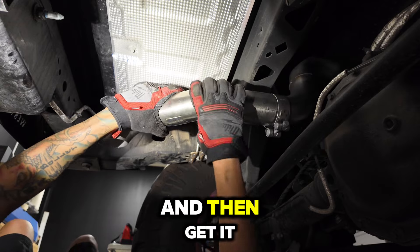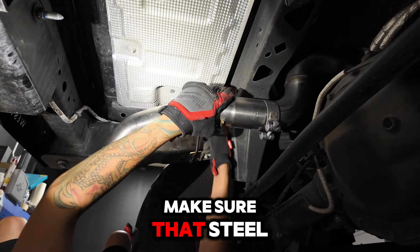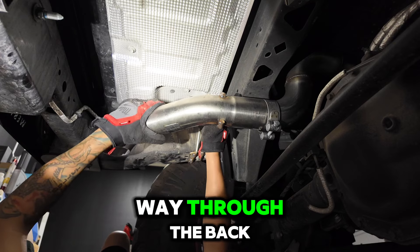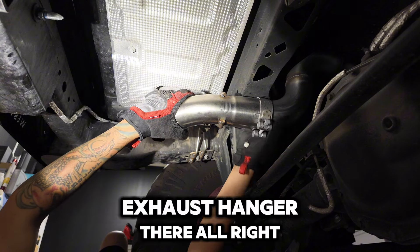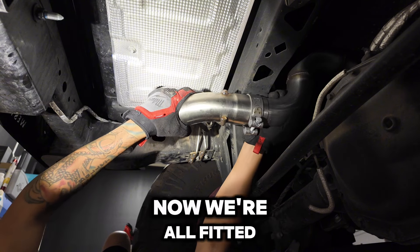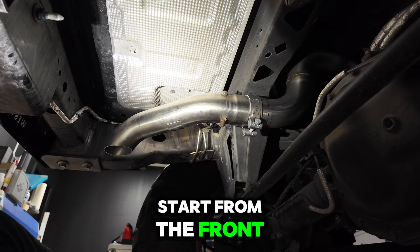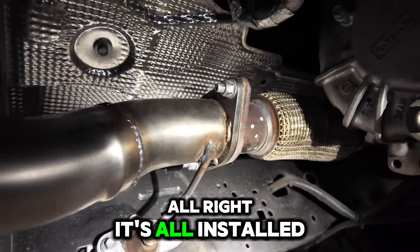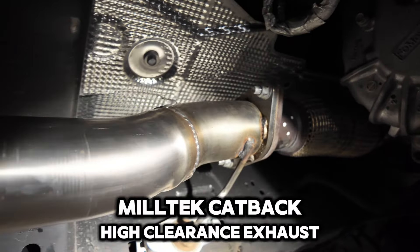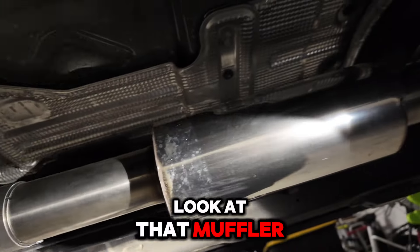Get it on the hanger here. Make sure that the steel head goes all the way through the back of the rubber exhaust hanger. Now we're all fitted up — all we have to do is start from the front and tighten all the bolts down. It's all installed — Miltec cat-back high clearance exhaust. Look at that muffler!